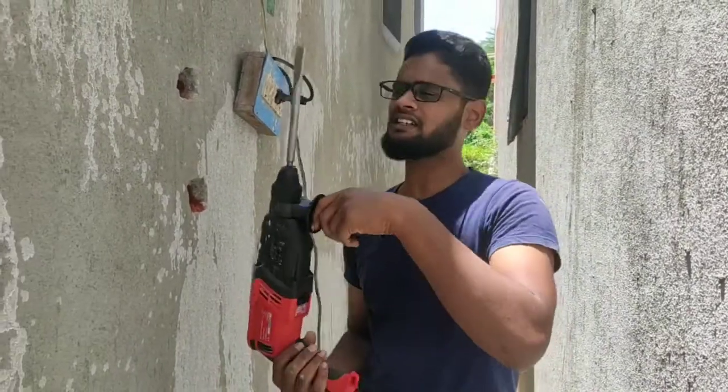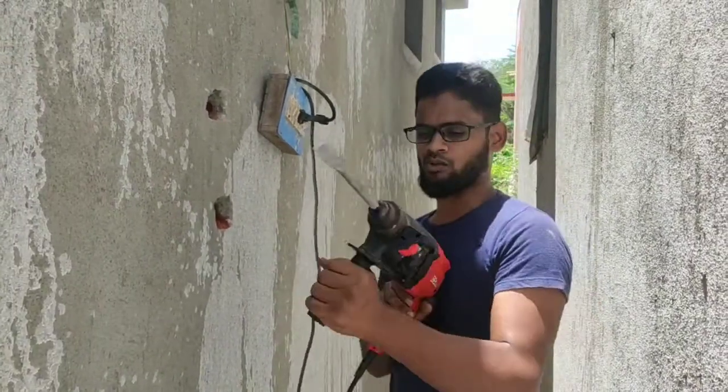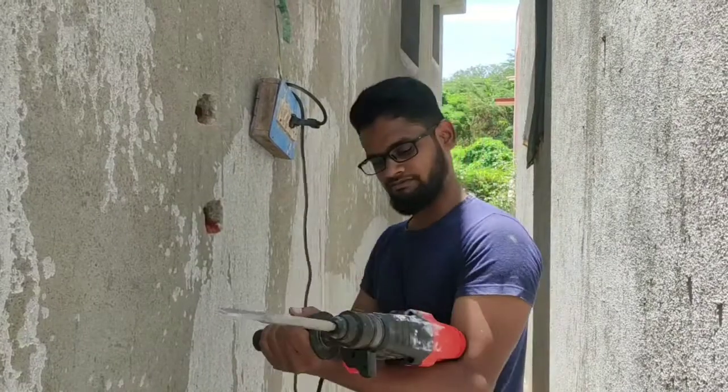The machine is good. You can buy the machine.